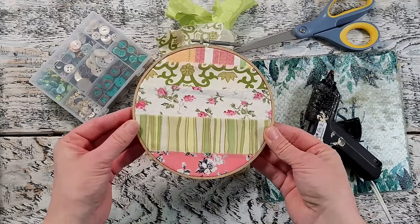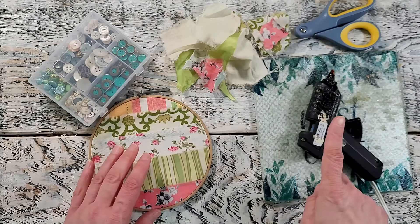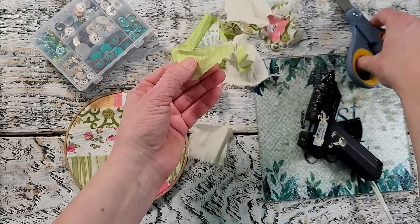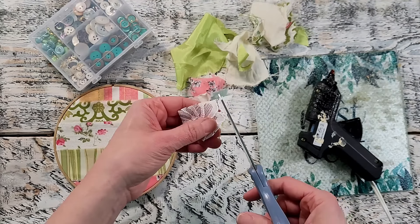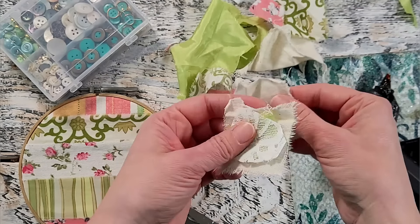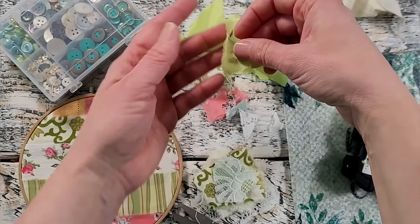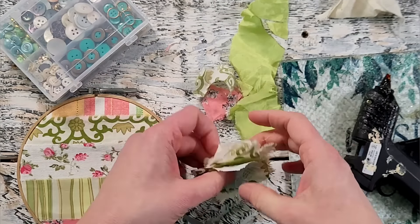Now it's time to decorate. You can decorate the front any way you'd like — I went back into my stash of fabrics and I've got all these tiny little pieces. I also have some vintage buttons, my hot glue gun, and scissors. I'm just fraying the edges and then I'm going to start to layer these pieces haphazardly in a stack. I am creating a really pretty fabric flower. I have seen several tutorials on how to do this online — lots of images on Pinterest and Instagram — and I always thought it was pretty so I always wanted to give it a try.